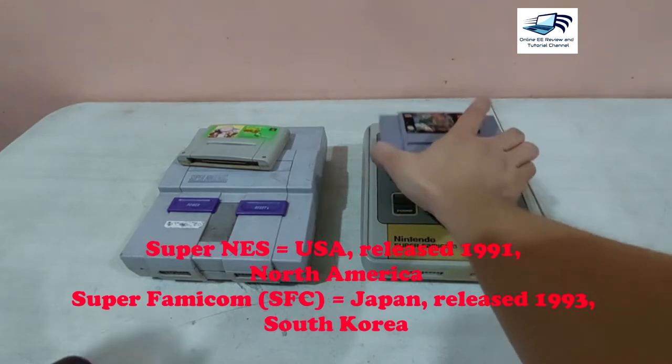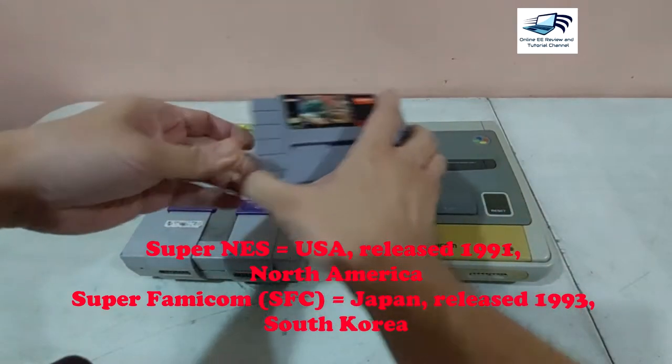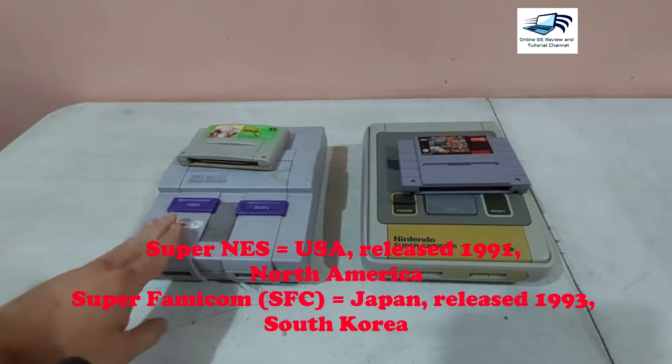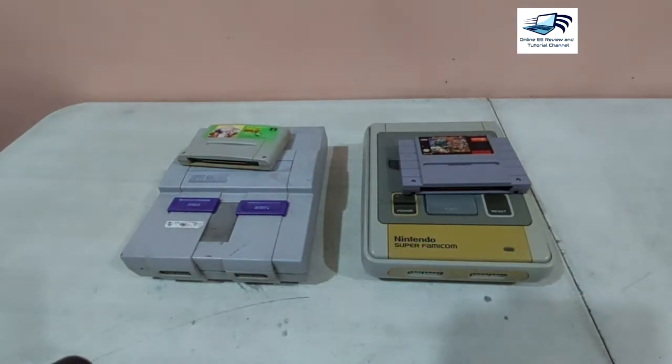These methods will be given to you and illustrated using this SFC, since this SNES here is a defective one. This is just for illustration purposes. So let's sit back, relax, and enjoy the tutorial videos. Thank you.